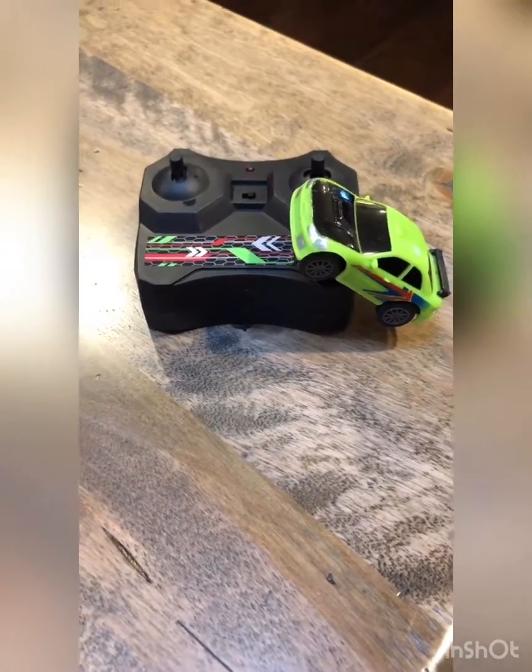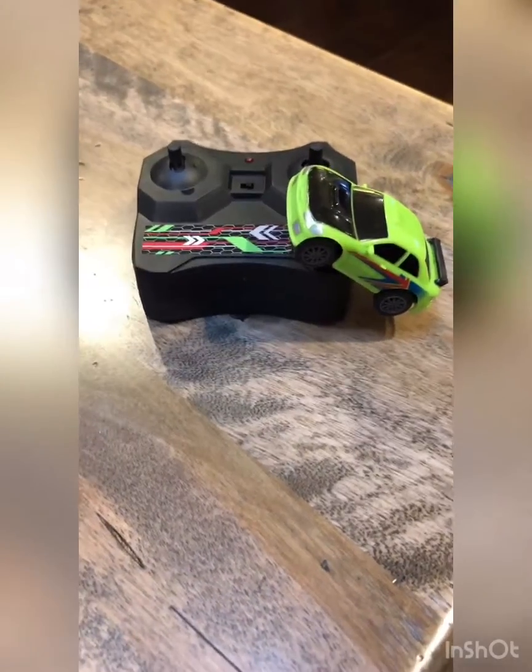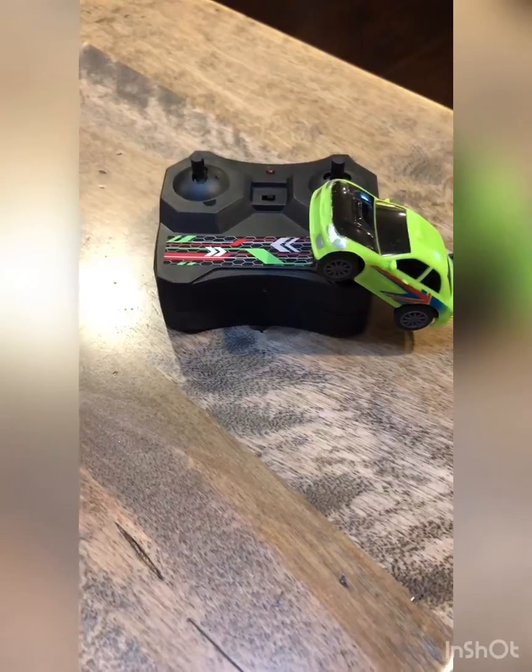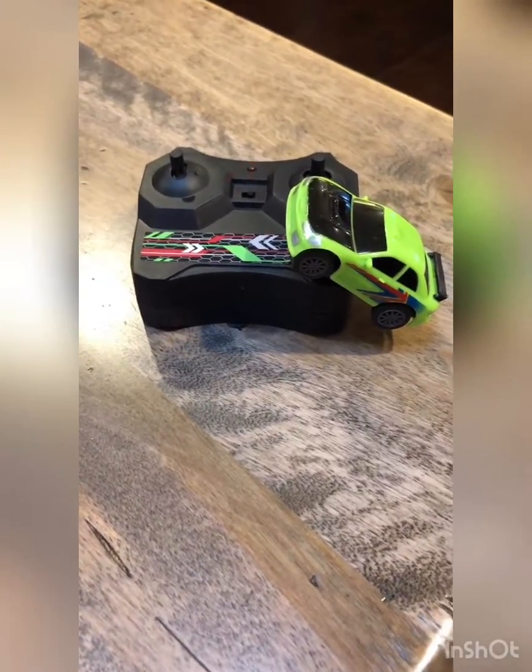This has been such a fun toy. It goes super fast. You can go forward and backward and turn the wheels just like a regular remote control car.